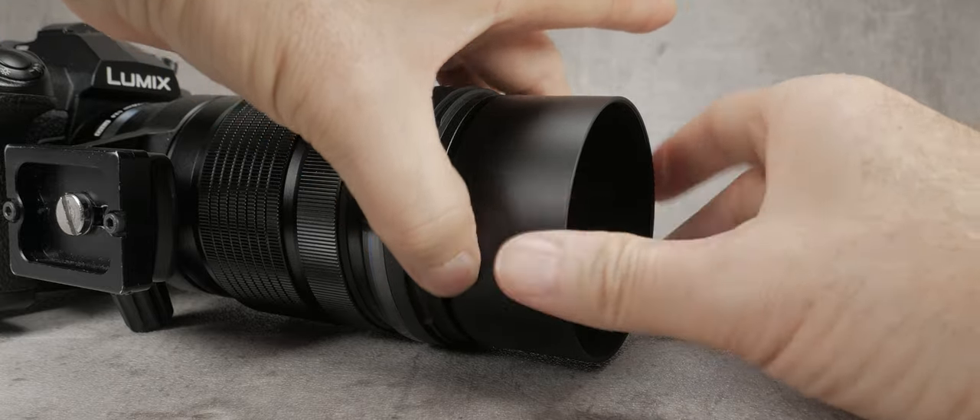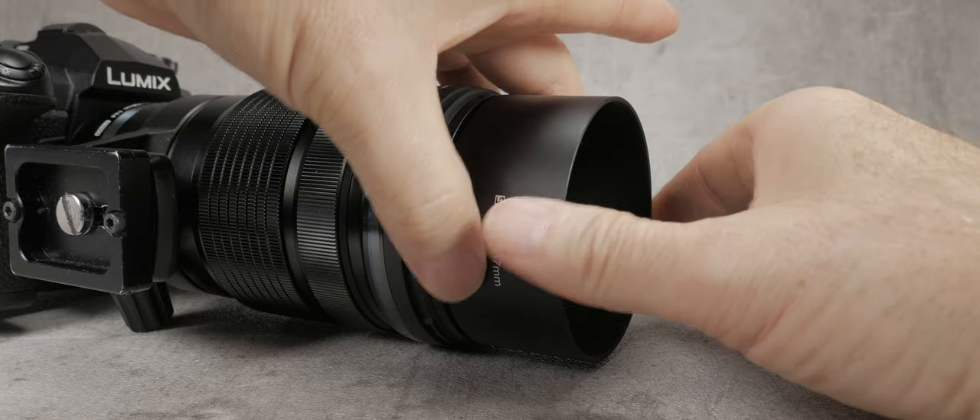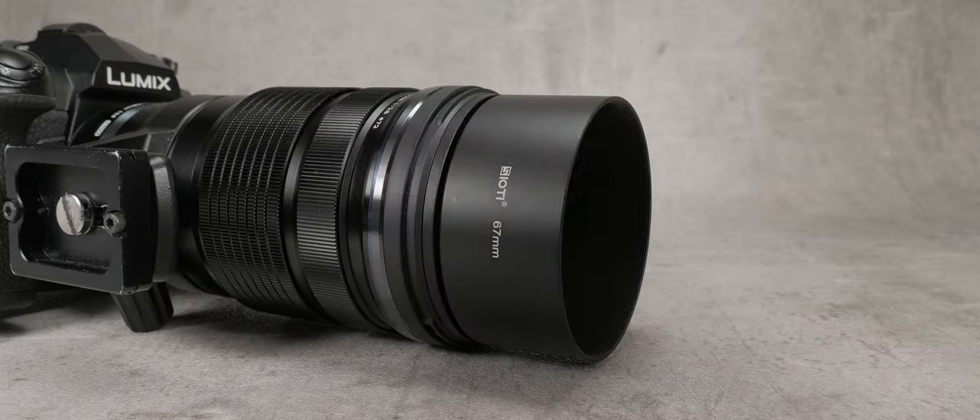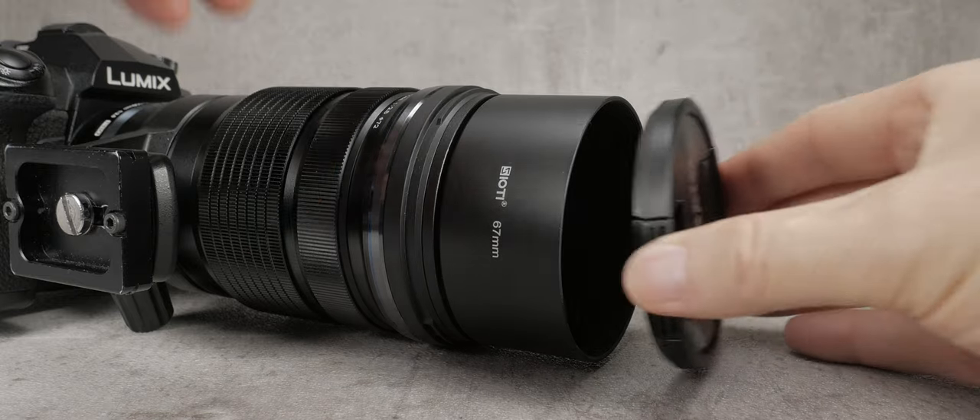The other bonus is that the original 72mm lens cap still fits. One word of warning: do not over-tighten these threads — you will regret it. Tighten them just enough to grip as required.